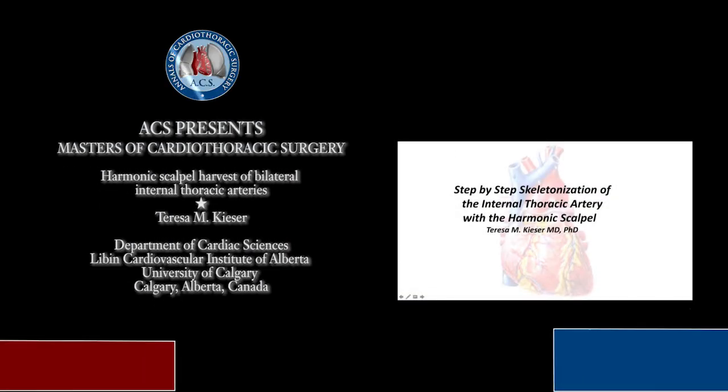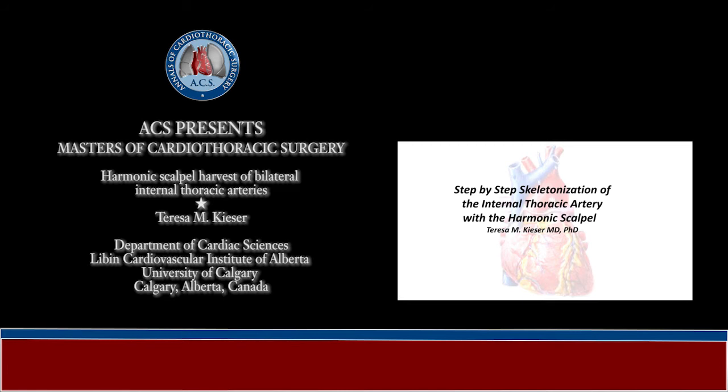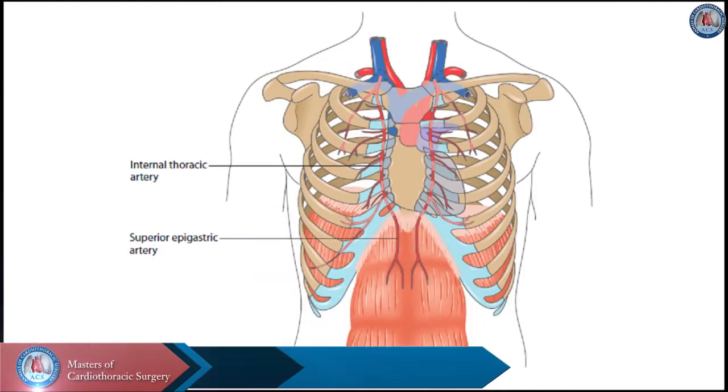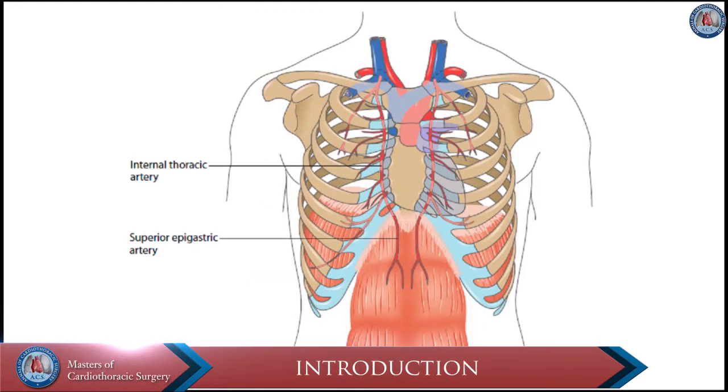This PowerPoint illustrates graphically the steps in skeletonization of the internal thoracic artery with the harmonic scalpel. Fortunately for surgeons and our patients, the internal thoracic arteries are right next to the heart, but they are the main blood supply to the sternum.